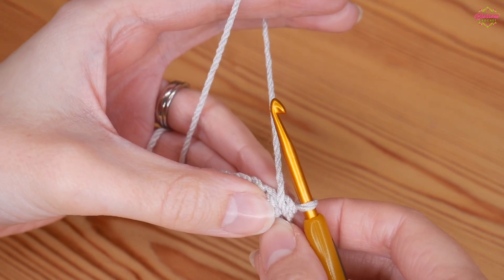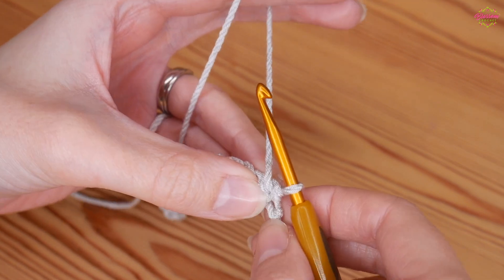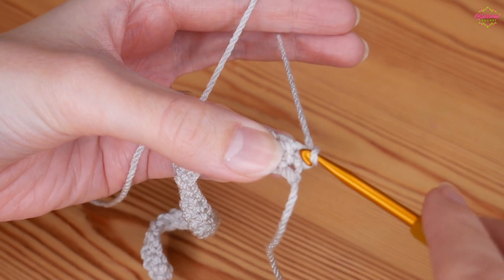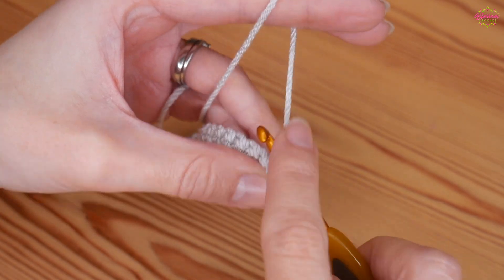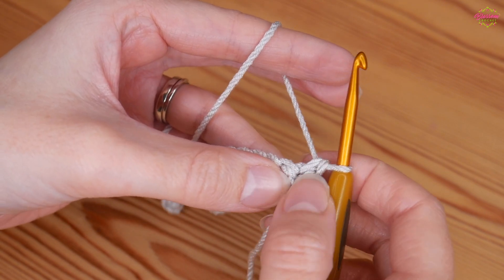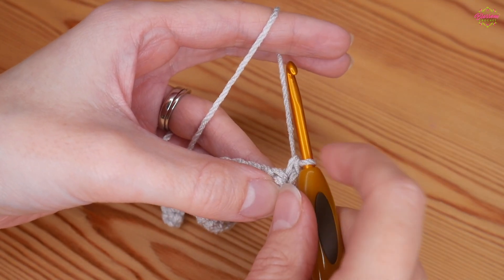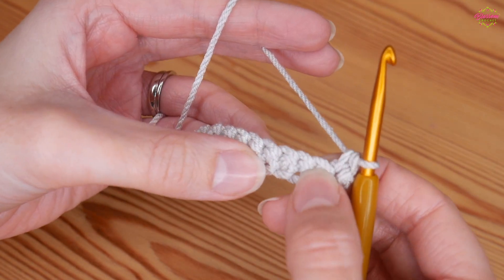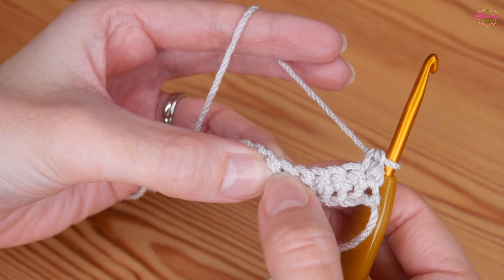Once you've worked that all the way along, you're going to turn your work. This is going to be our first proper row, so you're going to turn and then insert your hook straight into that very first stitch. Yarn over and pull up, yarn over pull through both. If you're not 100% on keeping your edges straight, pop a stitch marker into the top of this stitch so that when you work back along on the next row you know exactly where that end stitch needs to be placed.